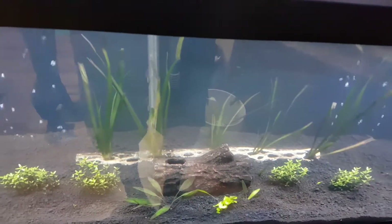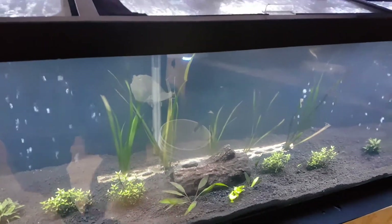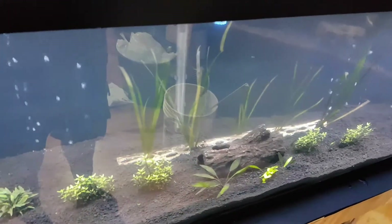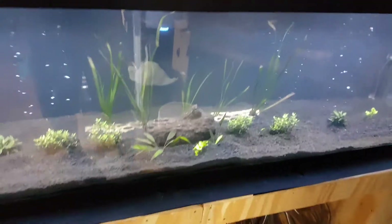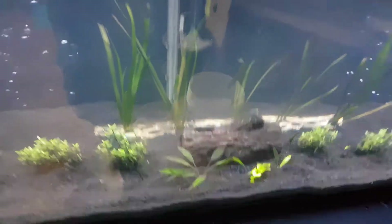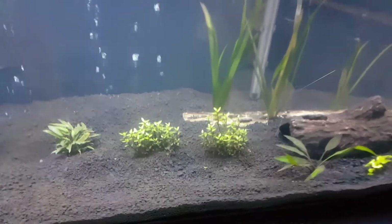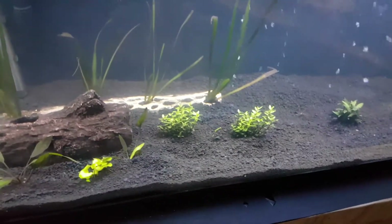I split the Vallisneria up and put them in some cholla wood. The cholla wood was basically my only option for the plecos, as everywhere I checked they had no manzanita and no Malaysian driftwood — I wanted something pleco-friendly. My hypothesis is they're going to chew the living crap out of it, which is fine. I also split up the Bacopa caroliniana, took those and split them in two — they are growing quite slowly.